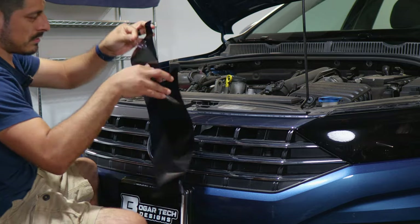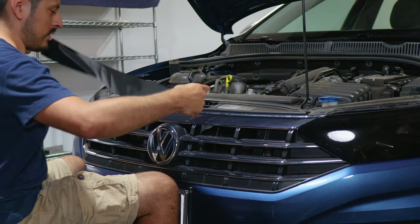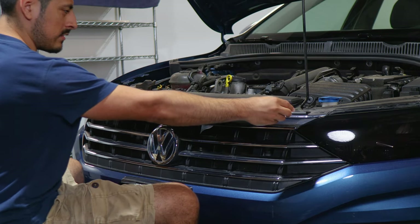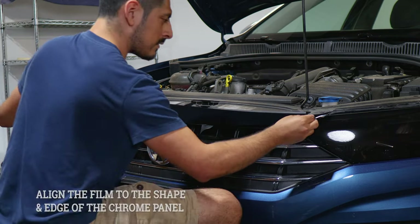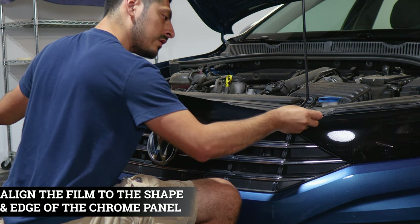Now we can start with the installation. With the film, make sure to remove the protective layer. Once you remove the protective layer, you can start with the installation. You can start from either end — just make sure when you start from one end, you still have enough material to reach to the other end. Estimate where you're going to align it roughly, then follow along and install the rest of the film.